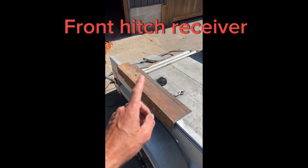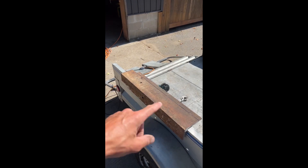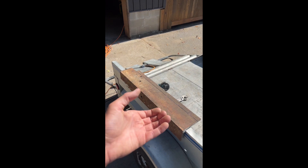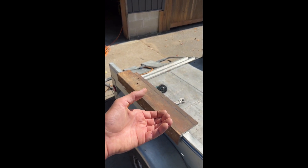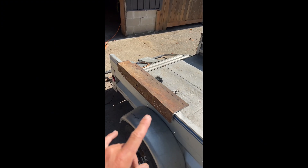Fabricating a front bumper hidden hitch receiver. This piece of angle iron is going to sit between the chassis — it's upside down right now. Then I'll have a bumper mount hitch receiver sit on the underside and it'll be hidden behind the license plate.